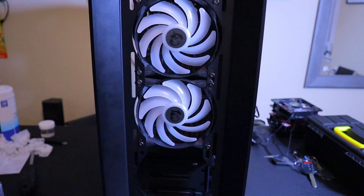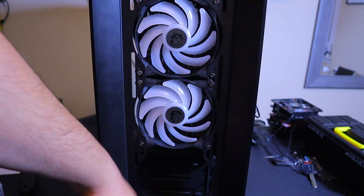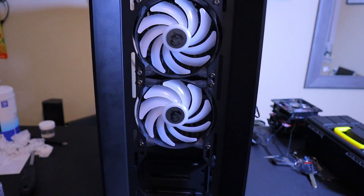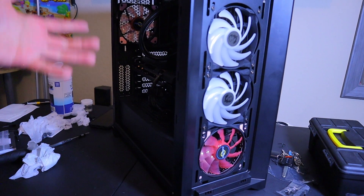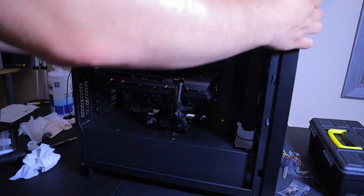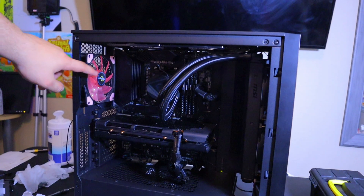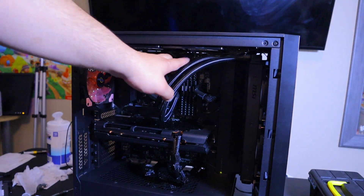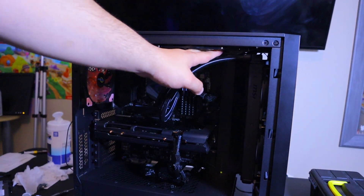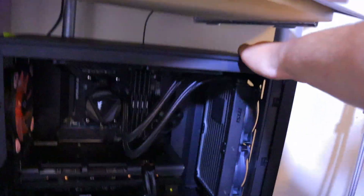Now that the radiator is installed, I'm going to start filling the gaps with other fans. Let's clean off those fans first and then start filling up those gaps. Now that all our system fans are connected — we have our AIO in, an extra fan down there, our exhaust fan, and two fans up here — you always want to make sure they don't interfere with your AIO. Let's hook this up and see it in action.